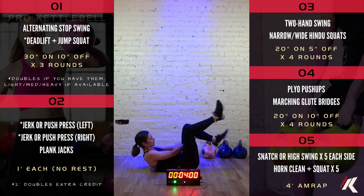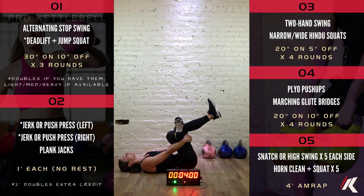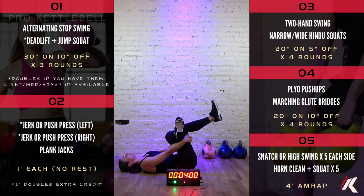Same thing on the other side, please. Roll it on up. 1, 2, 3, 4, 5, 6, 7, 8, 9, 10, 11, 12, 13, 14, 15, 16, 17, 18, 19, and 20.